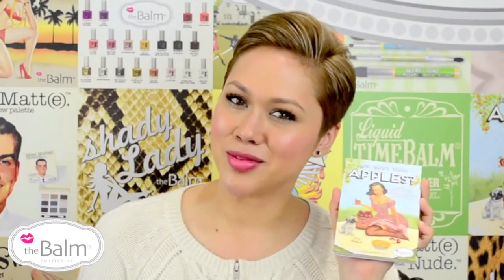Like I said, I love Mapples — I hope you do too. I encourage you to go out and try it for yourself. Once again, my name is Kira Rowland, and I'm here with The Balm Cosmetics. Thanks for watching.